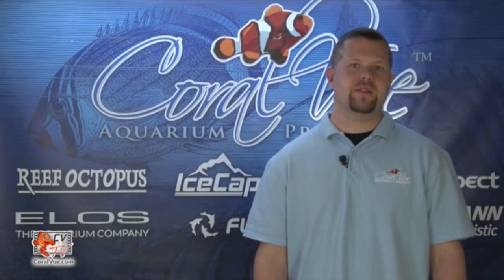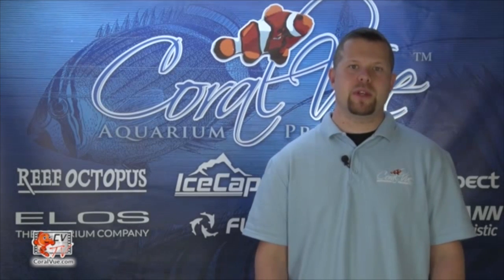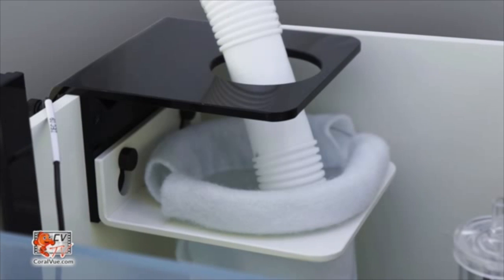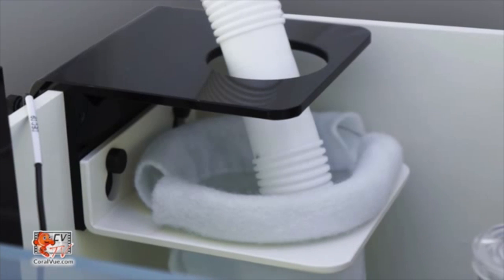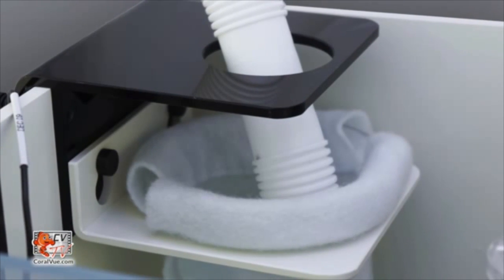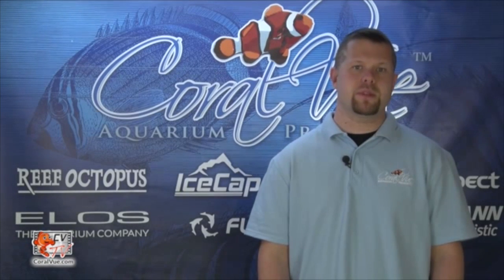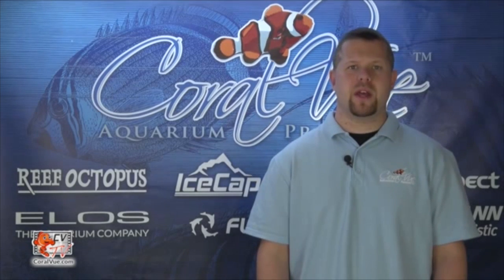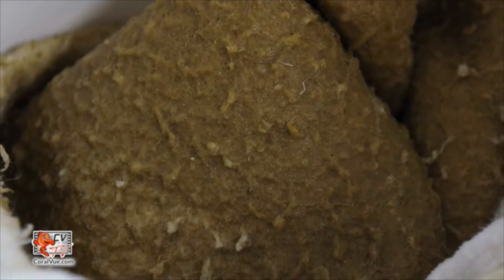Filter socks are used as an effective first stage of an aquarium filtration process and should be placed so that the water coming from the tank filters into the filter sock first, removing uneaten food, detritus, organic waste, dust, and other small particulates from the aquarium water. This dramatically improves water quality and reduces maintenance on the pumps, the need to clean the sump, and more importantly, it helps the biological filtration by removing the excess waste that would otherwise break down into ammonia, nitrates, and phosphates.